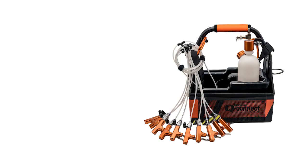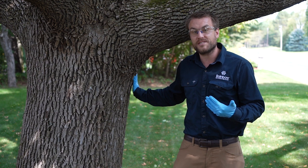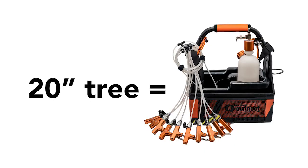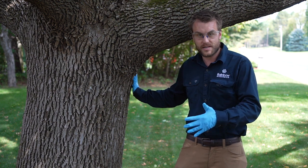Our Q-Connect system typically comes with 10 T's. Here at Rainbow Ecoscience, we suggest to use one T for every two inches of DBH, and so that gives you enough T's to treat about a 20-inch ash tree. Sometimes you can stretch that a little bit more if you're in a pinch, but we typically like to abide by that.